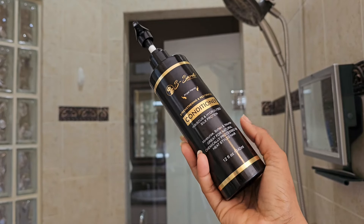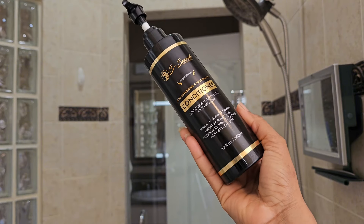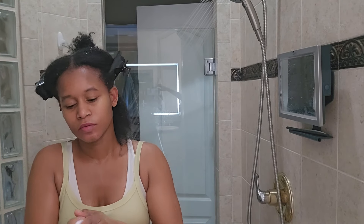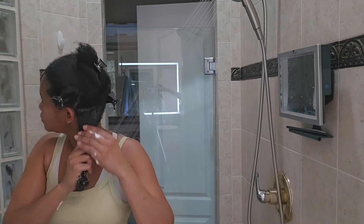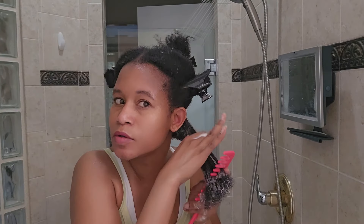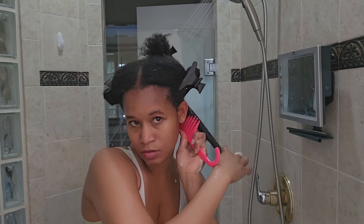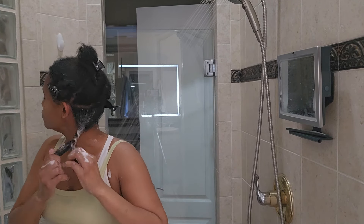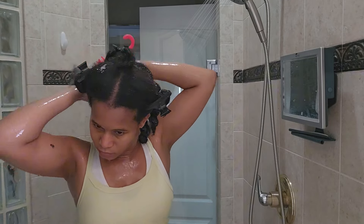After the shampoo, I'm going into conditioning my hair. I'm going through step by step with the whole S Secrets line so you guys can learn how to use it properly to give your hair that extra nourishment from the ingredients. I also use the conditioner to detangle my hair. Since I did my big chop, it's just so easy to detangle, and the slip in this conditioner is amazing.